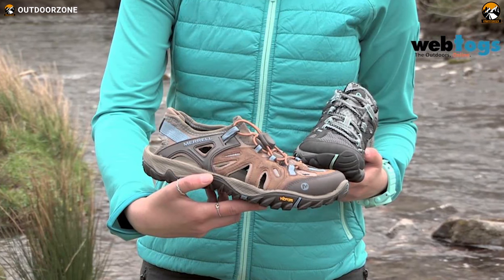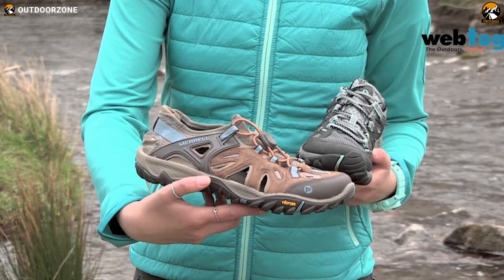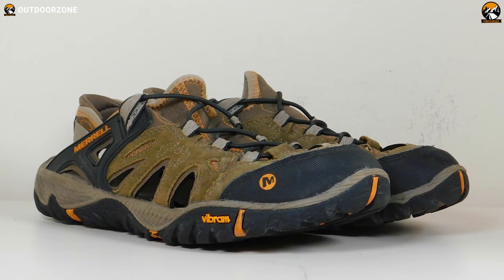Overall, the Merrell Men's All Out Blaze Sieve has everything to keep you comfortable on wet surfaces and will add more fun to your water activities.